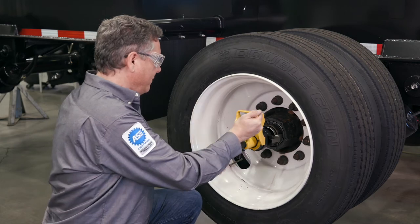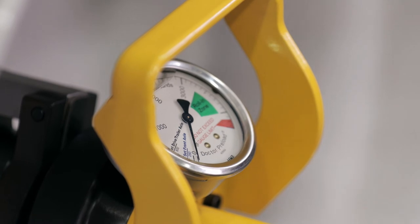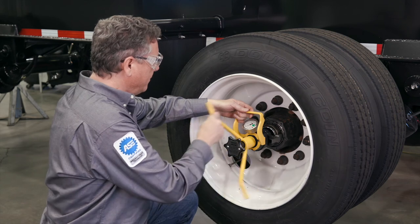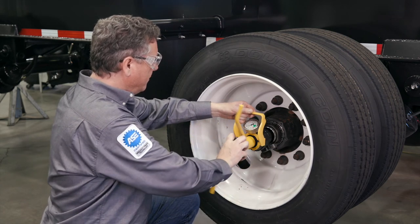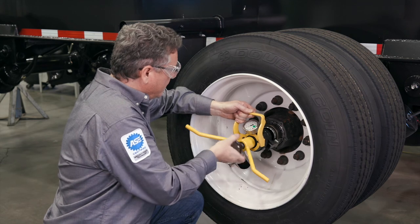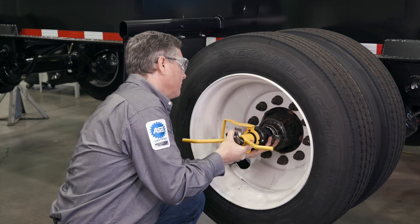Completely loosen the T-handle by turning it counterclockwise until the load shown on the gauge drops to zero and the threads on the shaft are completely covered. Hold the gauge guard handle to support the weight of the tool and loosen the star handle turning it counterclockwise. When the tool is unattached from the spindle, gently rotate the Dr. Preload tool until the two load arm tips are positioned over two flats of the nut and pull straight back.